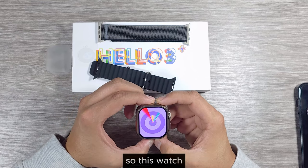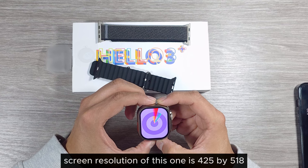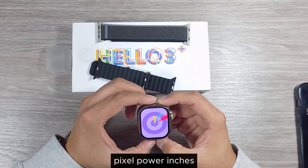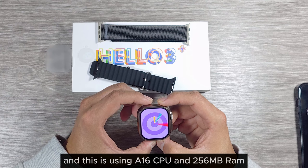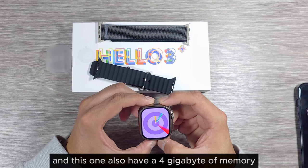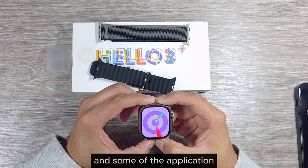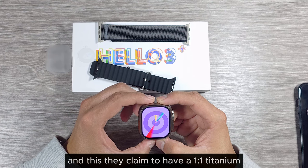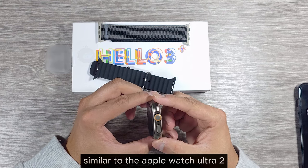This watch has a 2.0-inch LTPO AMOLED display. The screen resolution is 420 by 425 at 518 pixels per inch, and the screen refresh rate is 90Hz. It uses a 16-series CPU with 256MB RAM, and has 4GB of memory to store local music, voice memos, and applications. The watch dimensions are 49 by 43 by 14mm, and they claim a one-to-one titanium alloy body similar to the Apple Watch Ultra 2.